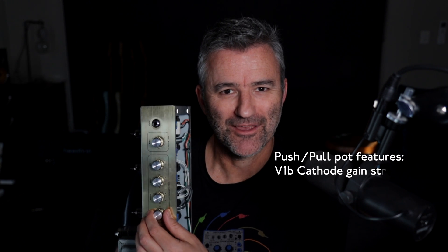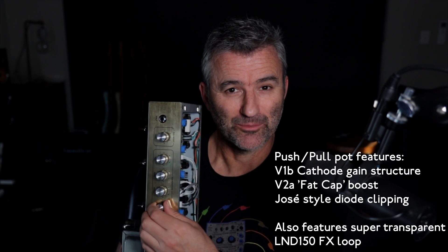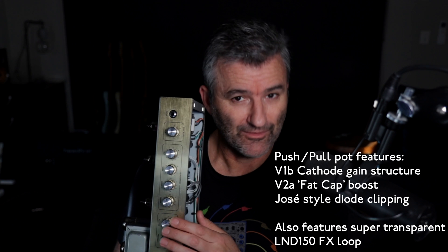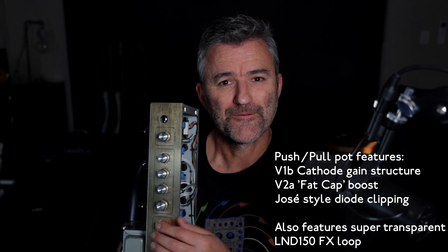Standard EQ on the treble pot, and it's also push-pull — the last of the push-pull features in the amp. This is a diode clipping mod: pushed in there's no diode clipping, pull it out and diode clipping comes into play. Then we have our normal pre-phase inverter master volume, just like you'd see in a 2204 or 2203, and obviously a presence pot. Let's have a listen to it.